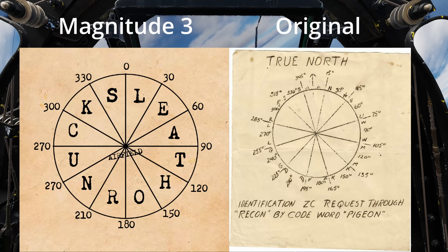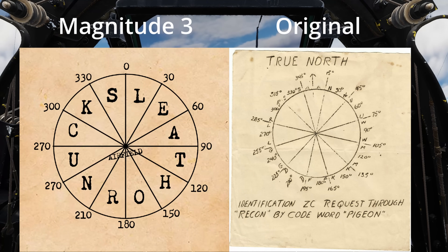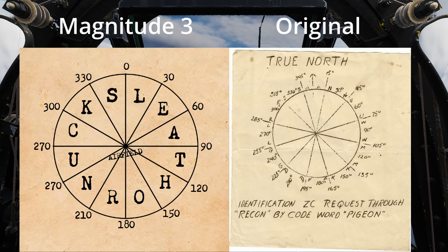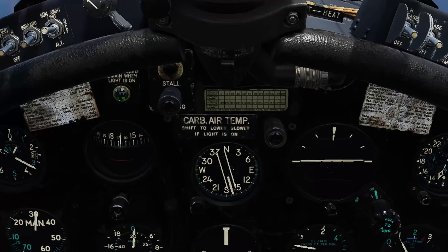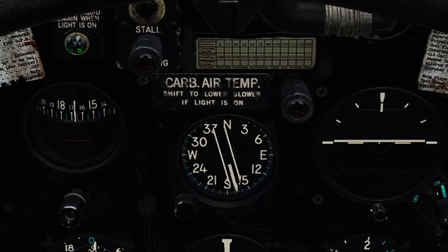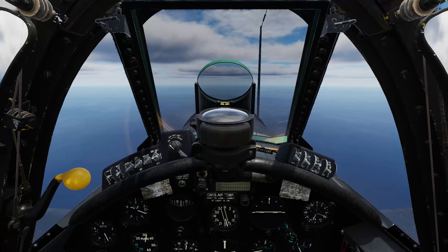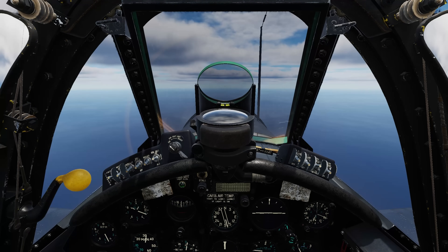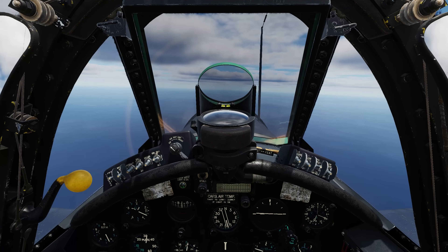In the real system, the pie sectors were offset by 15 degrees compared to the one implemented by Magnitude 3. This means you'll often need to split the difference between 30-degree headings to fly accurately. On the compass card, you will notice that all 30-degree increments are in bold, which would go hand-in-hand with your radio navigation. However, for now, we have to split the difference. The radio navigation system still works as intended, but it is not historically modeled the way the original system was designed.